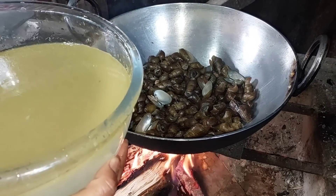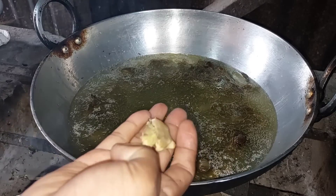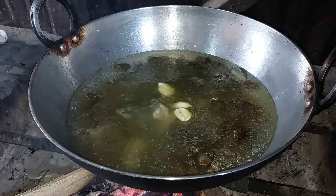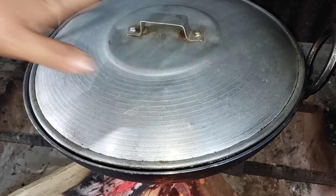I'm going to add chicken stock. Now I'm adding 2 little pieces of ginger, 2 garlic cloves, and salt. Close with the lid and let it cook.